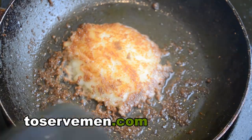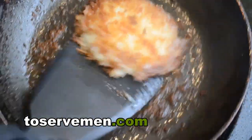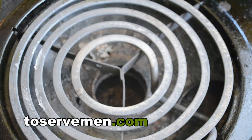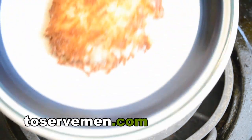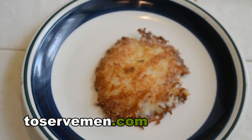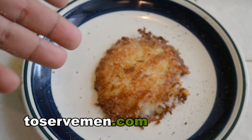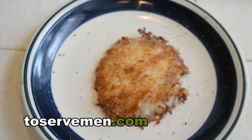After about another minute, it's done. You want to just scoop it off of there, put it onto a plate, and there you go. You can add your salt and pepper now if you'd like — a little bit of sour cream, whatever you like to put on it. Nice, simple mashed potato pancake.